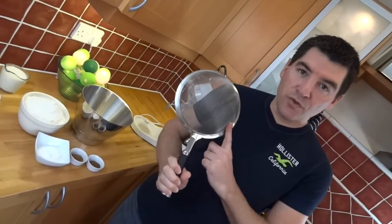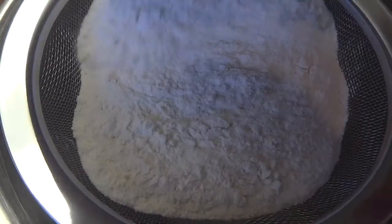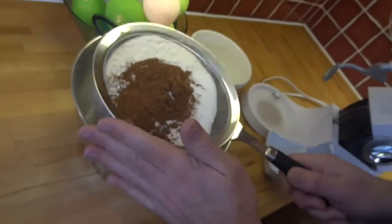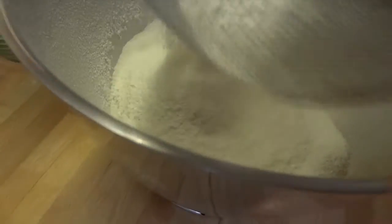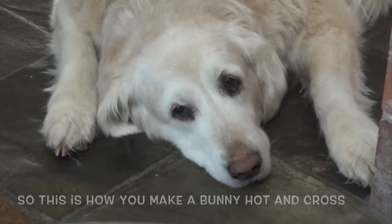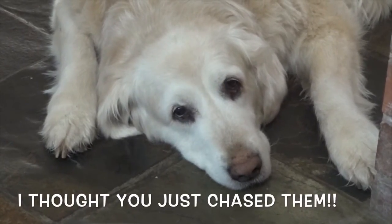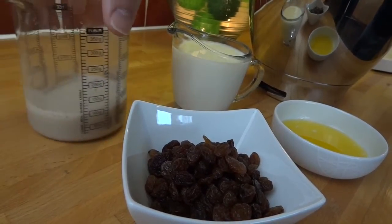I'm going to use a sieve to sift all the dry ingredients into a large bowl. Now it's time to put everything else in, except for the apple.